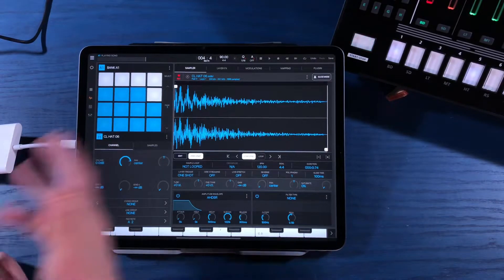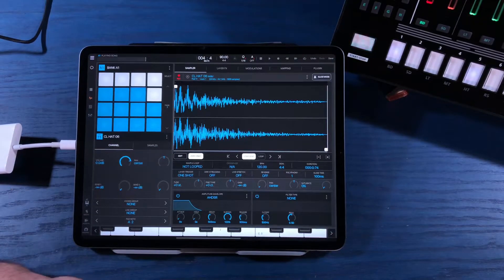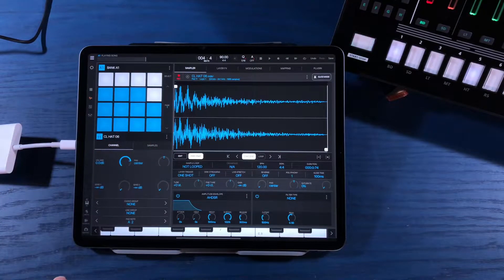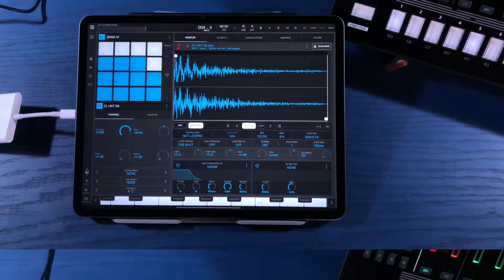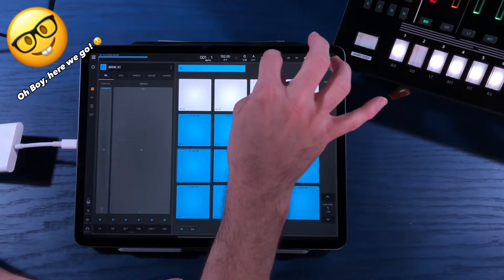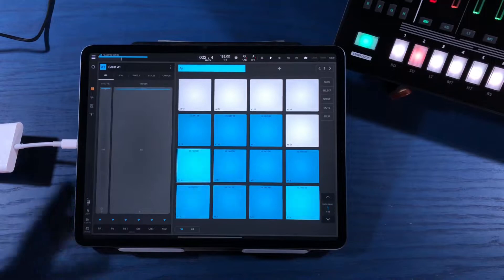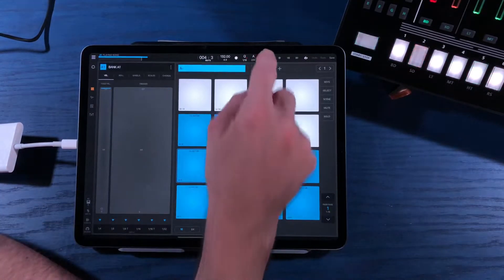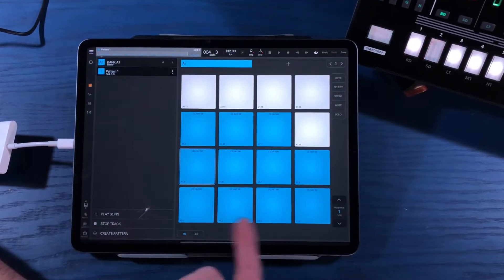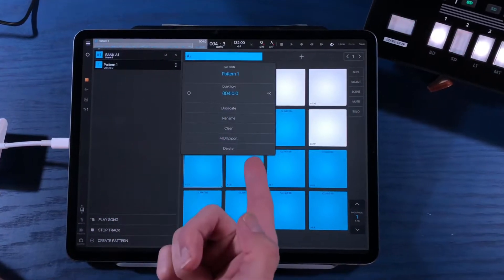Now we've got complete control over MIDI-ing up to the TR-8s. We can program patterns exactly how we would program any other patterns inside of Beatmaker 3. We can utilize Beatmaker 3's scenes mode to switch back and forth between patterns. Let me get a pattern put together. This is where things start to really shine when using Beatmaker 3 as a MIDI sequencer for your hardware gear - I've programmed a simple beat, and it's not really about the beat itself, that's going to be whatever you program in your music.